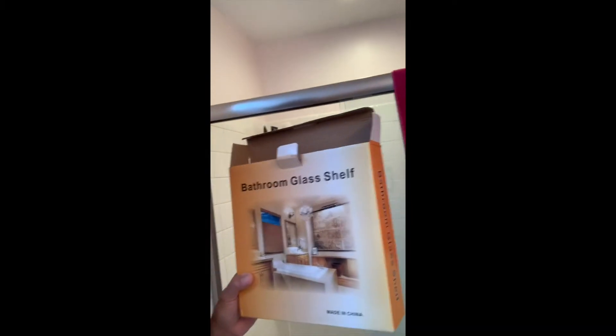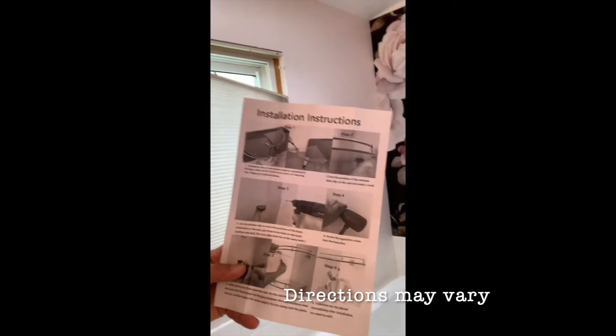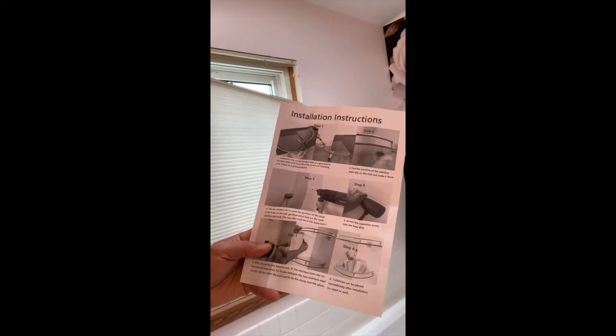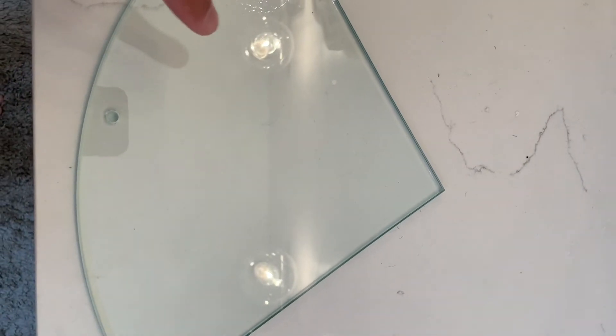I'm going to show you how to install bathroom glass shelves. I'm going to show you step by step how to do it. These are not the ones that you stick on the wall — you have to actually make a hole in the tile. I have the directions that came with the box, very simple steps, but I'm going to show you really how to use the directions and a few tips here and there.